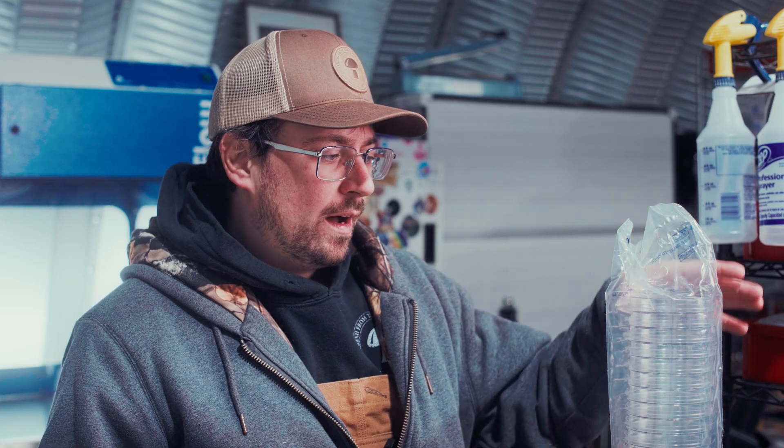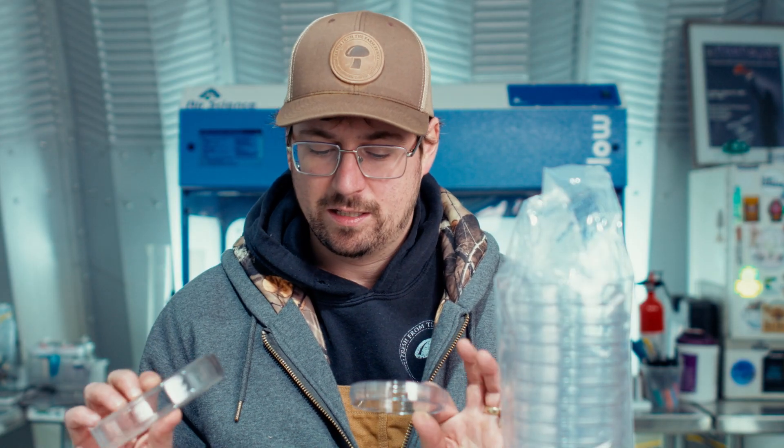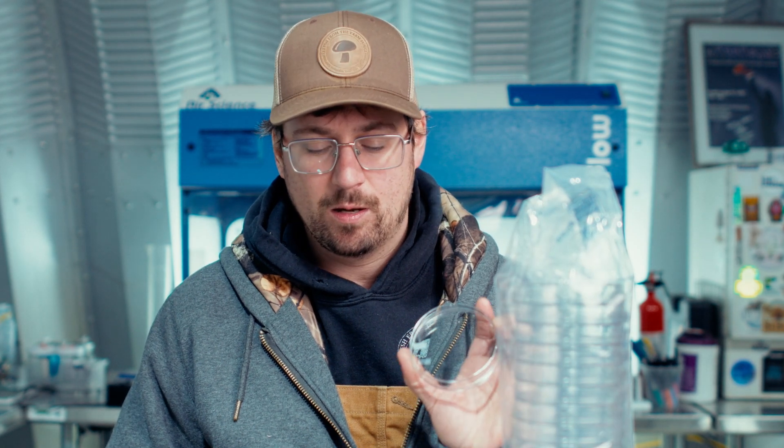Another pro of the plastic dishes is that they're very lightweight compared to the glass dish. If you're going to be pouring a bunch of plates, handling them, or shipping cultures, plastic is the way to go just because it's so light.